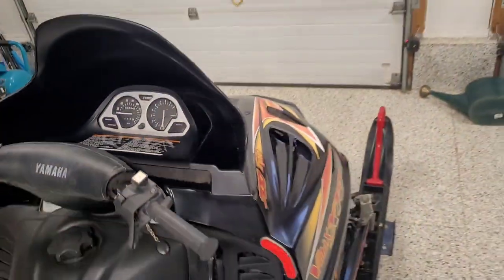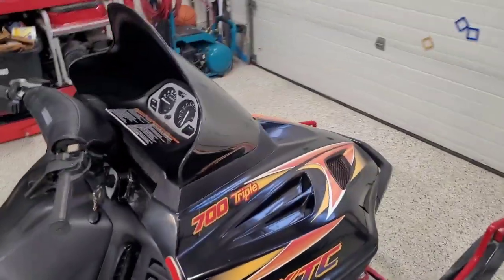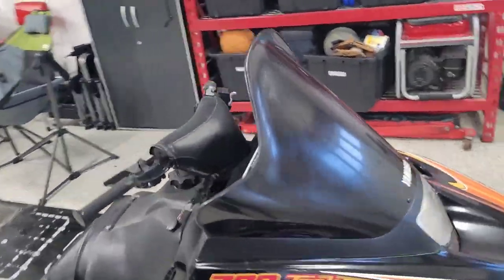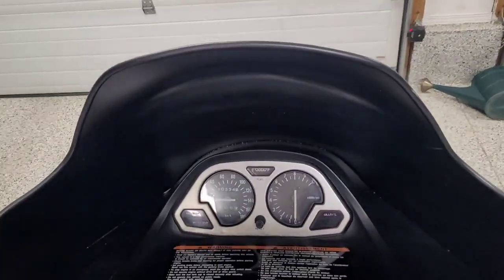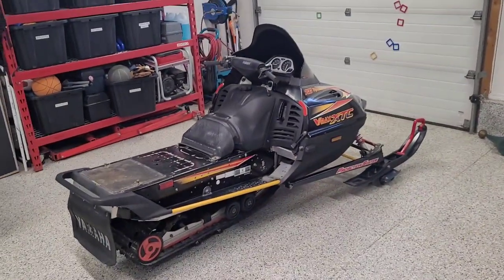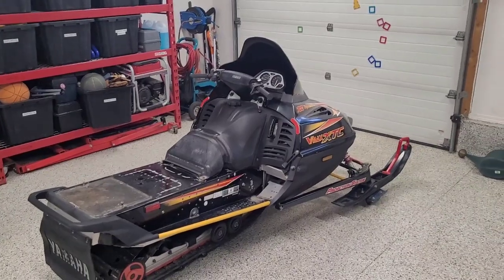This windshield used to be clear but it was all faded and really ugly, so I just spray painted the inside. The only problem is it's a pretty high windshield, so I'm gonna need a tall guy that wants to ride this so he can look over it — or we can try and find a lower windshield. But for now, that's how she's gonna look.